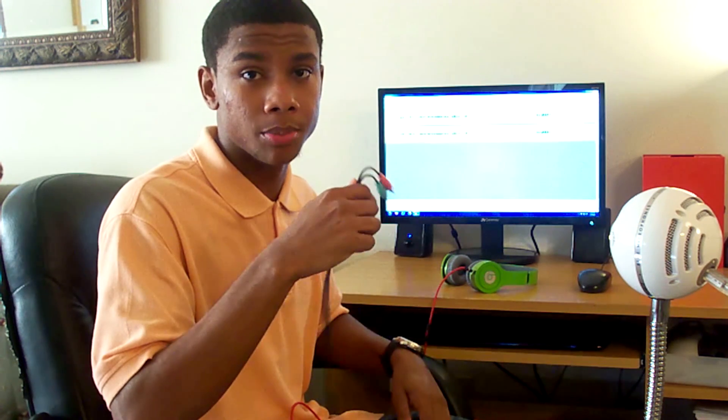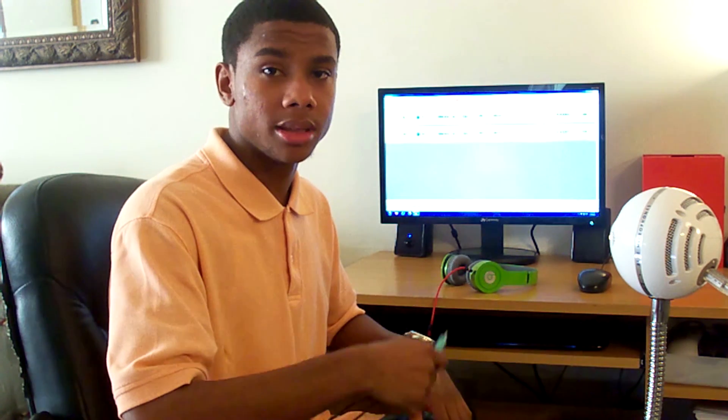Now personally I got mine from Amazon.com but you can get yours at Radio Shack and many more electronic stores. The link will be in the description to where I got these on Amazon.